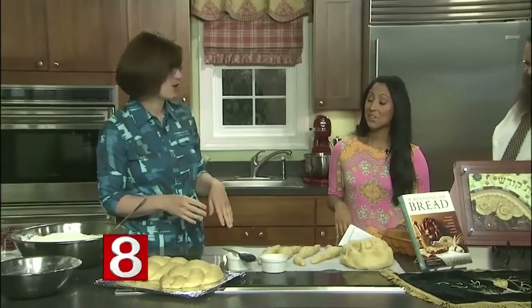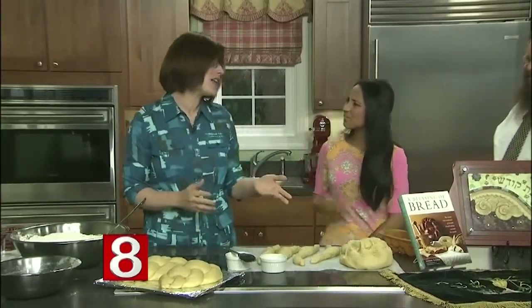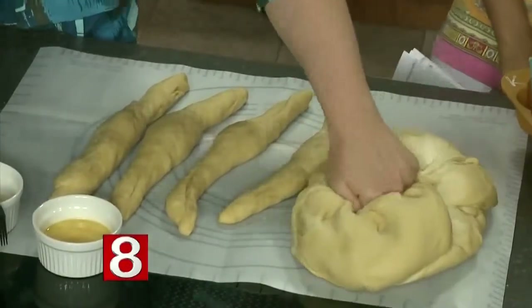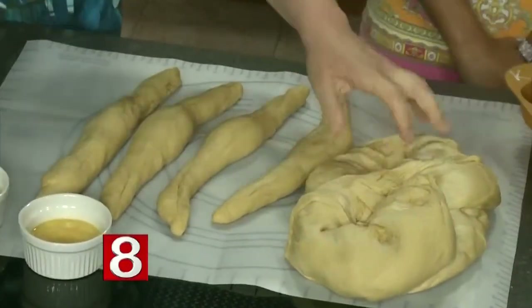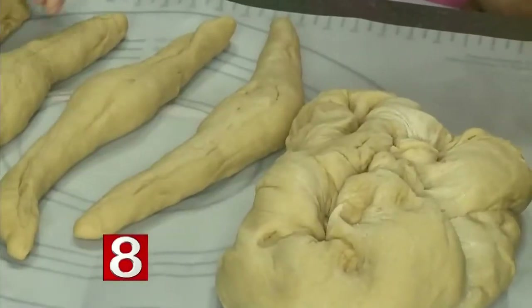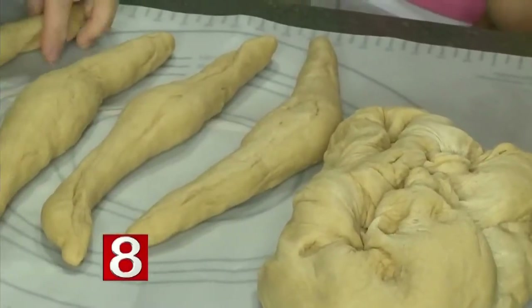Make sure to make your challah on a day when you're home. It is an all-day thing, but it's very forgiving — you can run out to the store and come back. Once it rises, you just punch it down and separate it into bunches.